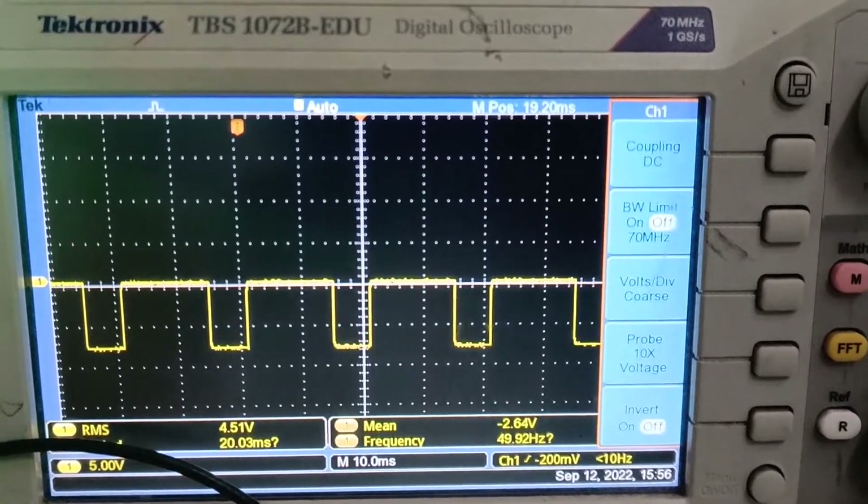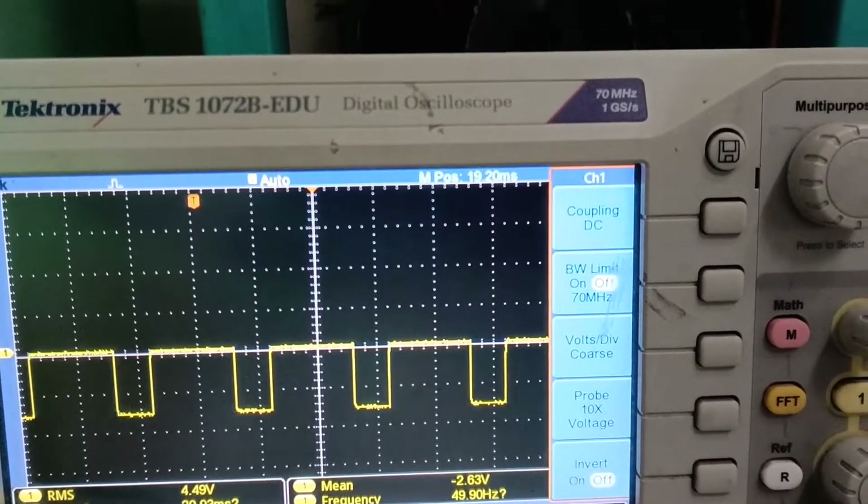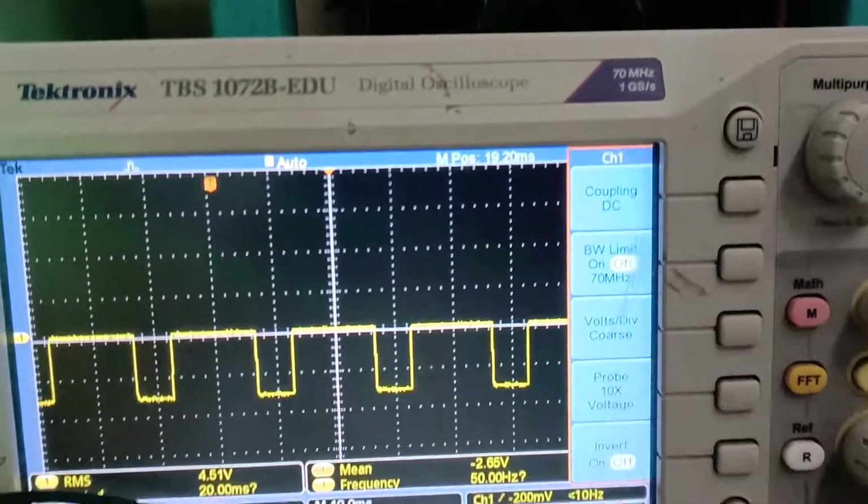After the completion of the experiment, switch off the power supply and plot the load voltage waveforms.